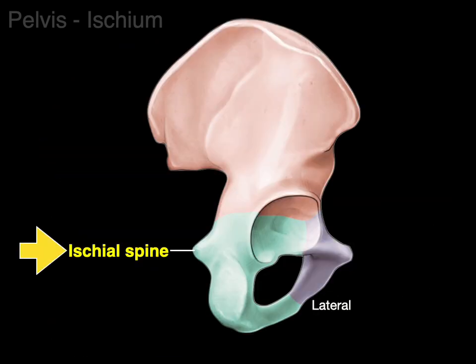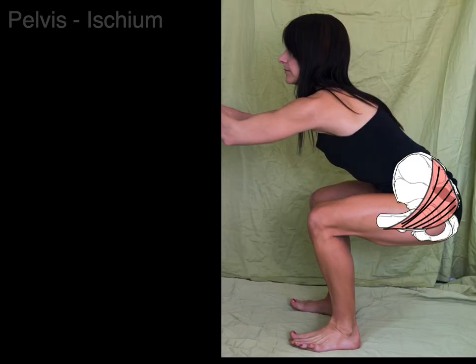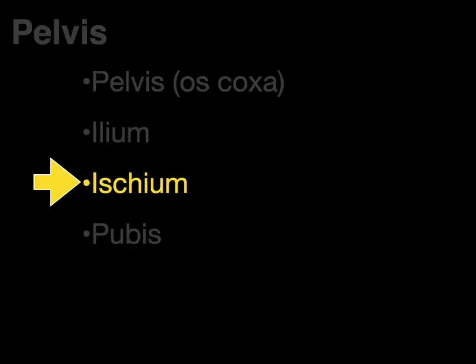Looking at the lateral view, we see the ischial tuberosity. In the posterior view, the ischial tuberosity forms the attachment for your hamstring muscles — the biceps femoris, semitendinosus, and semimembranosus muscles. Also, when the hips are flexed, the ischial tuberosity is what you're sitting on — sometimes called the sits bone. But when you extend at the hip, the gluteus maximus covers it, moving away from the ischial tuberosity when you flex.